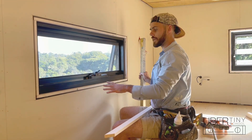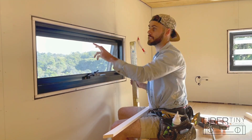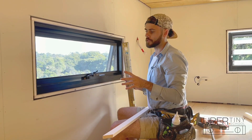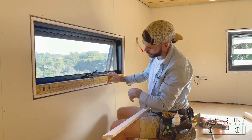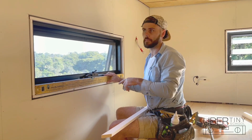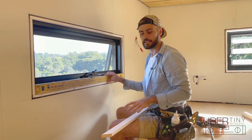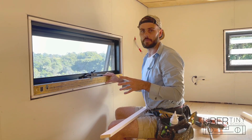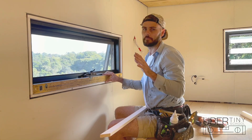Step one is double-checking that your reveals are straight, because once you put the architraves on you're essentially locking that reveal in place — you won't be able to straighten it afterwards. Some people wait until architrave time to straighten them, but we already straightened ours when we installed the windows. So I end up checking but 99% of the time I'm not changing them.